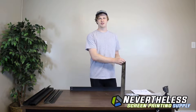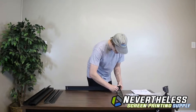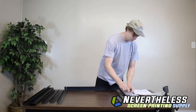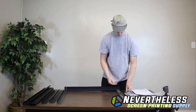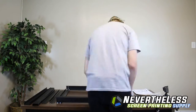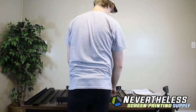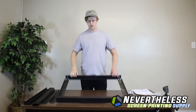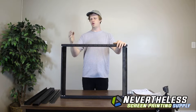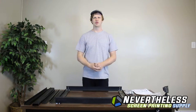Make sure to only have these be finger tight for now — we're going to tighten everything at the end. Now that you've got one side of the rack assembled, go ahead and do it one more time with your remaining pieces, then we can move on to the next step.